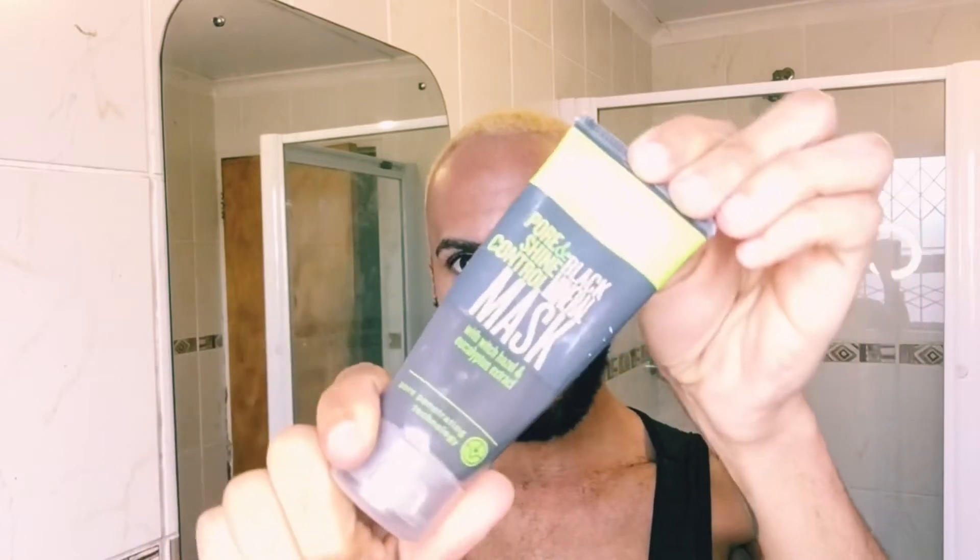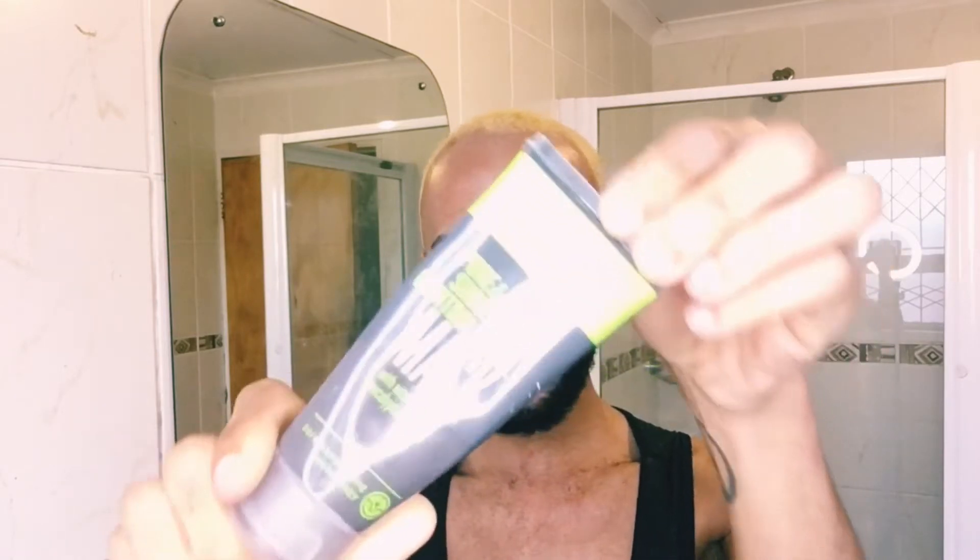Now we're going to move on to the face. First things first, I'm super big on facial masks — I love to mask. I don't mask every day, probably twice or three times a week. My favorite go-to mask is this Avon one — it's the Clear Skin by Avon Pure and Shine Black Mineral Mask with hazel and eucalyptus extract. This is bomb, this is fire — one of my absolute favorites.